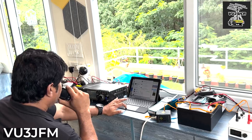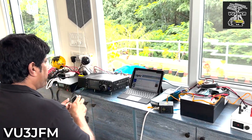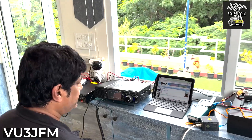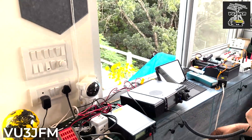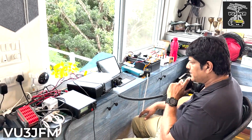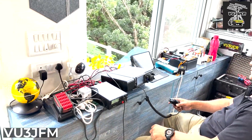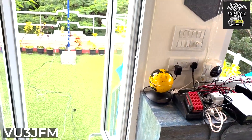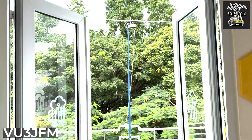VU3 Juliet Fox Mike, VU2 Uniform Charlie Romeo, over to you. Thank you. For the power, do you hook up to your entire battery or do you have a LiPo or some other battery pack? I'm also trying to work on a portable setup. I got my vertical antenna started from 3 to 6 meters, and for the video I think I will just use the 7300 for now.